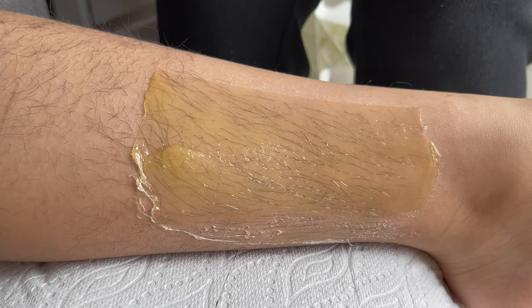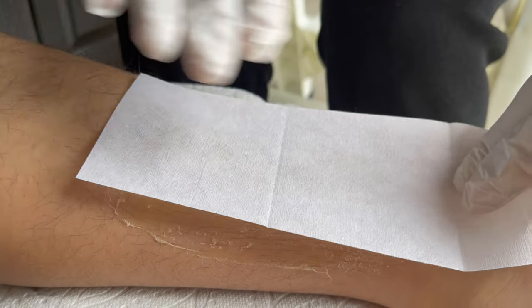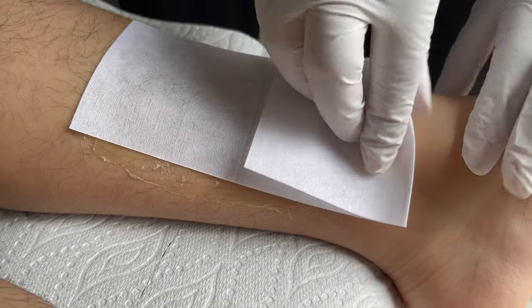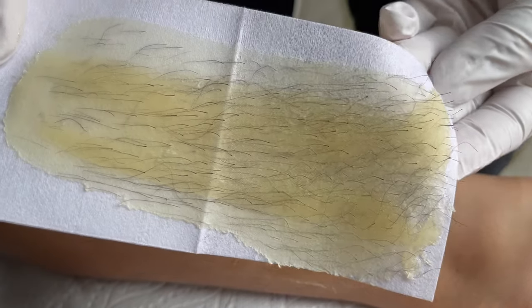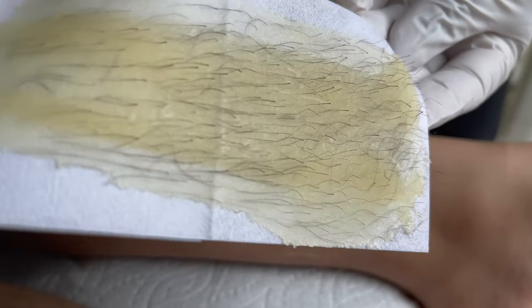Spread a thin layer and work in small or long patches — this wax works great. Use the waxing strip, rub a little bit, and pull in the opposite direction. You can see the hair, you can see the hair roots — and you can see the result!